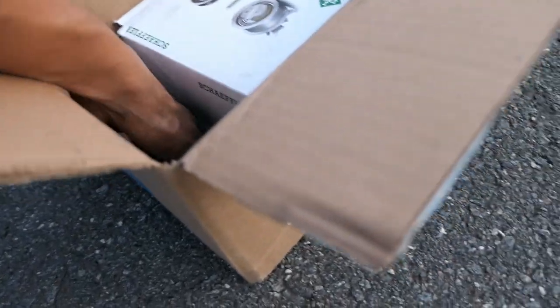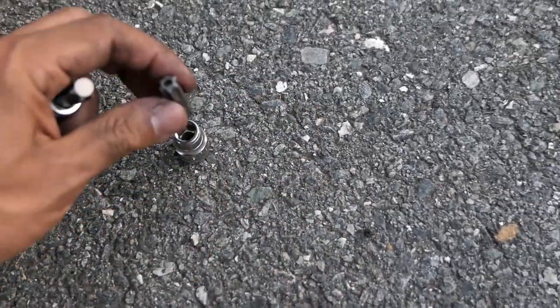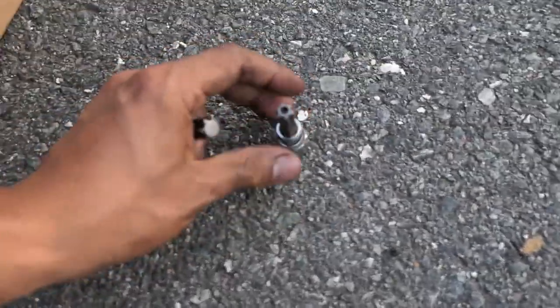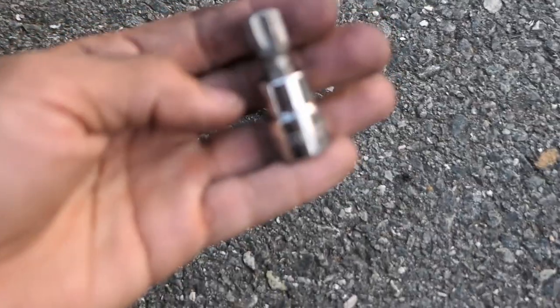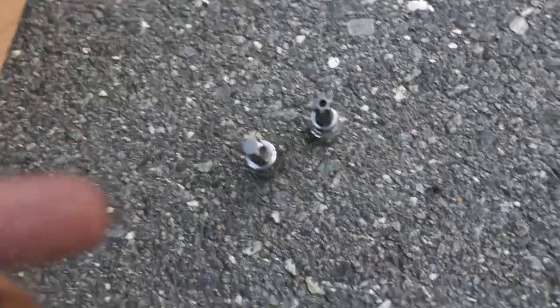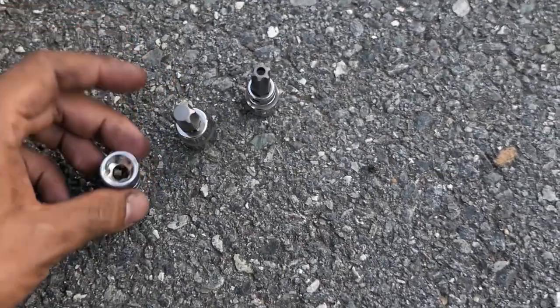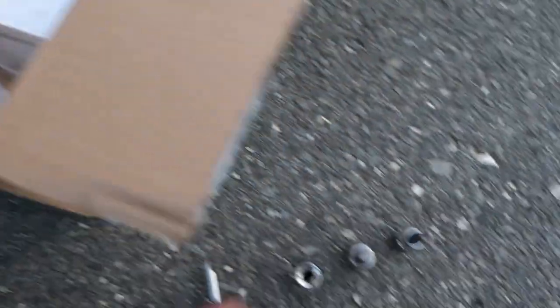Let me point out the tools I used: the Harbor Freight kit socket for the T50 on the idler pulley, the T55 for the tensioner, the E14 to break the bolt out of the tensioner, and a flathead to pop the cover off the idler pulley. That's pretty much all you need.